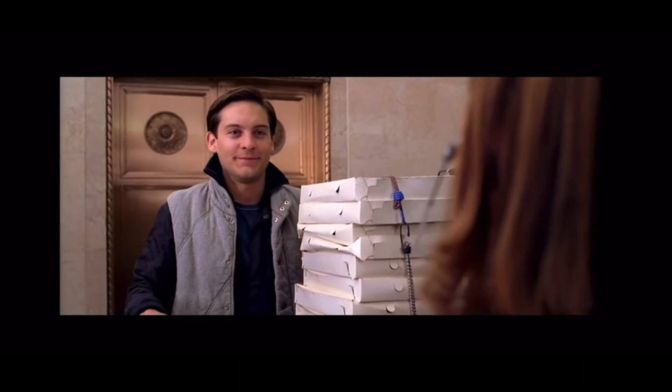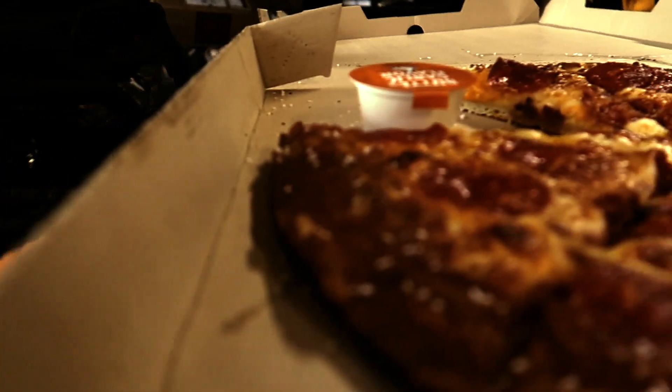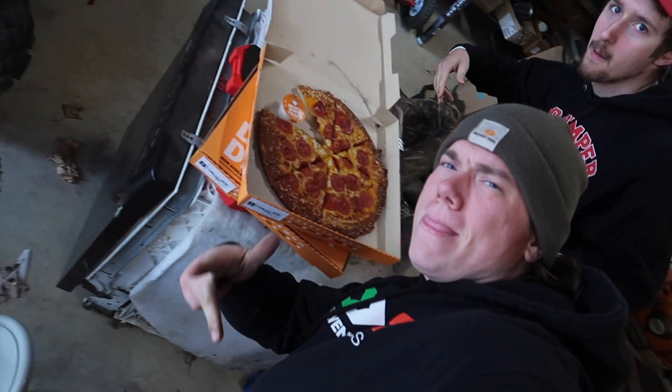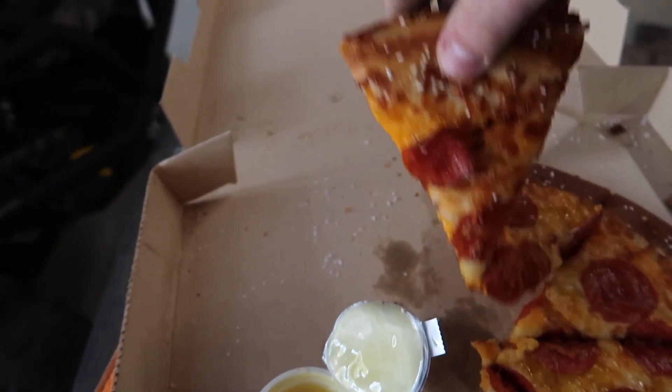We got a little pizza time. Fresh off the Little Caesar's pizza, we're about to start drilling.